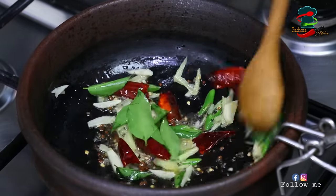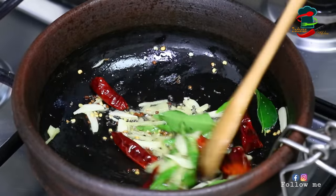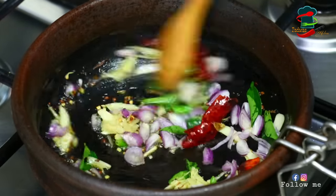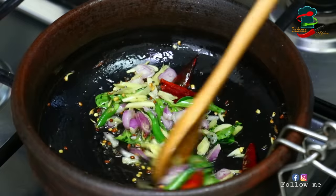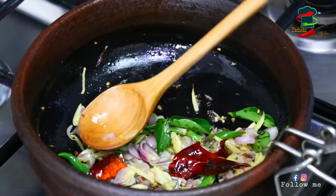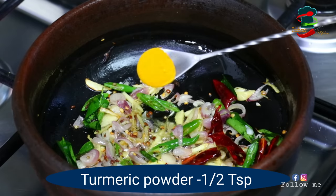I will fry it once. If I am going to fry it in the pan, I will fry it in the pan. There is a great taste.